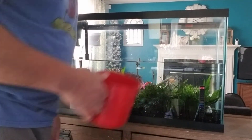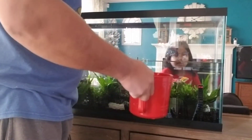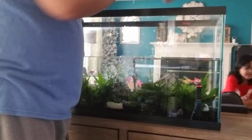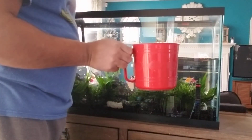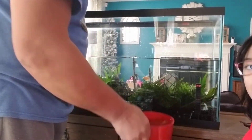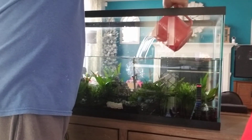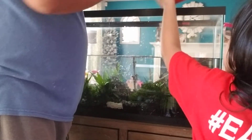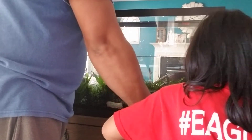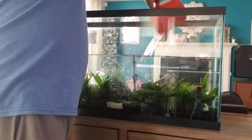It's time to fill it up. For those from Asia, you would recognize that we have a dipper for the fish tank. Because our fish tank is located in the center of our living room, we need to do this bucket by bucket since we are far from a water source.